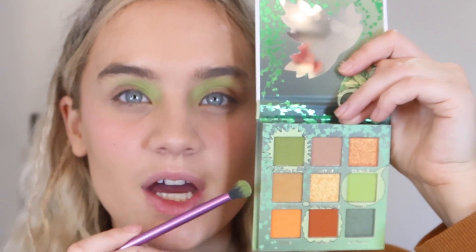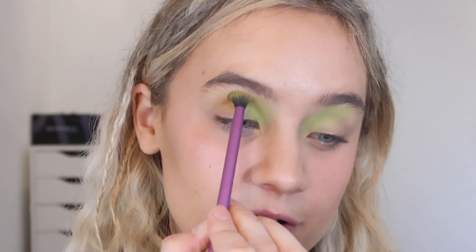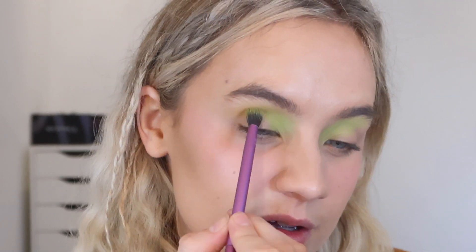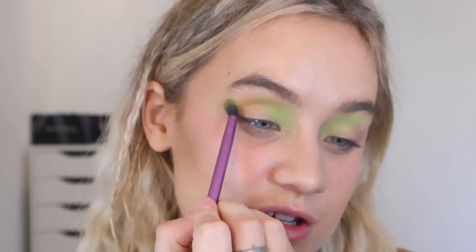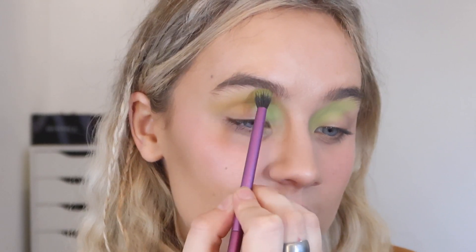Next I'm going to try the shade Poison Ivy and run this through my crease. It's a bit like a nude but a warm-toned nude. I'm just running this really gently through my crease from the center towards the outer corner — this is going to be our transition shade. And it's blending gorgeously and quite seamlessly between the two shades.